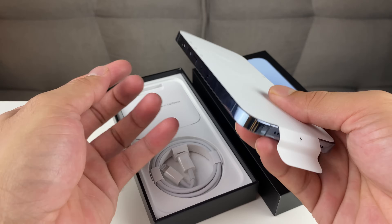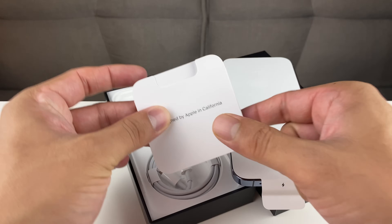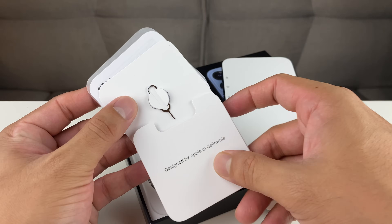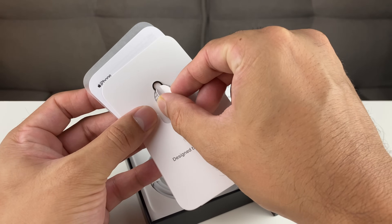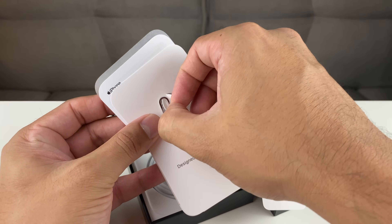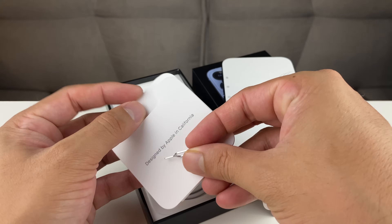So as you can see, we have the 13 Pro here. In the box, you'll notice there's actually a pamphlet. This pamphlet is really important — not because it has the Apple sticker, but because this tool right here is actually a SIM ejector tool. It's going to be important that you have this tool. If you don't have it, don't worry — you can also take a paper clip, bend it a little, or use an old earring piece to pop out the SIM tray and put your SIM card in.